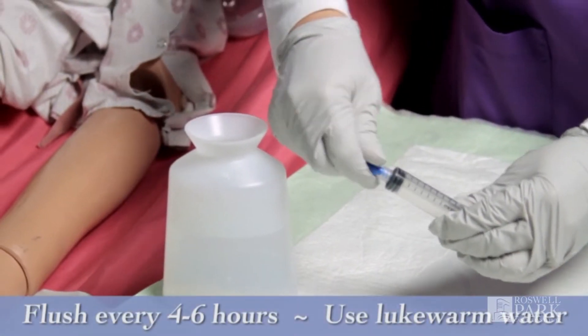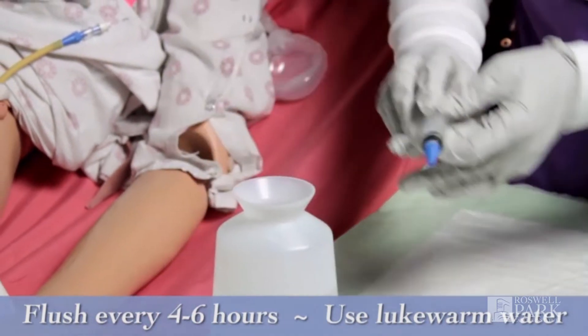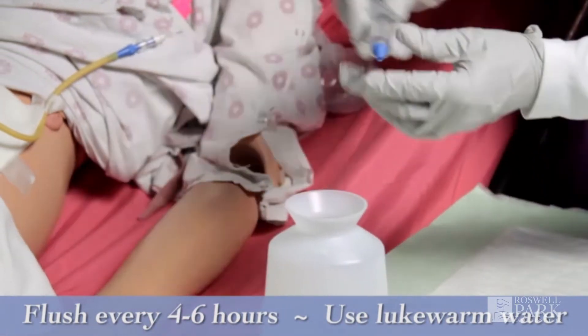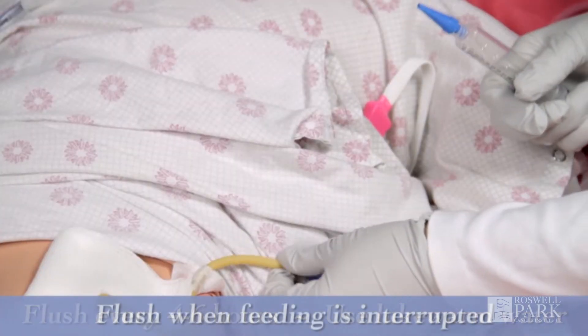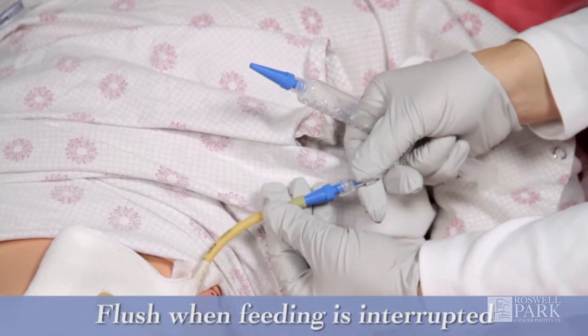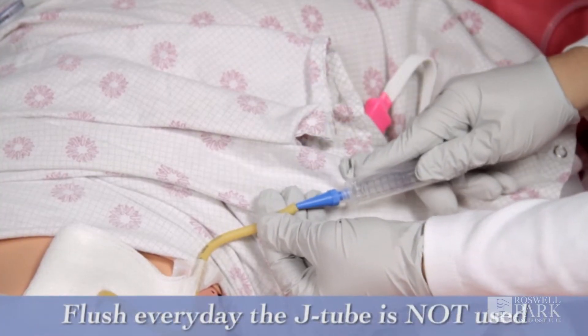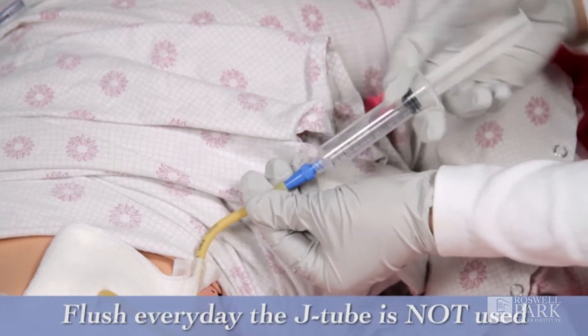Flush every four to six hours if feeding is continuous. To reduce the risk of tube clogs, always use lukewarm water to flush the tube. Flush whenever feeding is interrupted, before and after administering medications, and every day the J-tube does not get used.